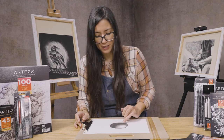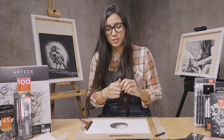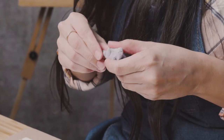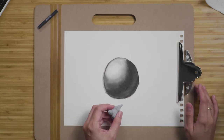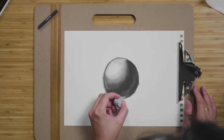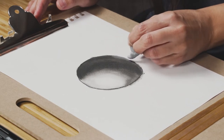Now at this point I'm going to get out a kneadable eraser. The great thing about kneadable erasers is that you can manipulate it so much that you can basically craft a very fine tip to it, which is what we need right now. So the light's coming in this direction, we're going to have a cast shadow on the right side. And I'm just going to very gently pull up some of the charcoal that I put down here, because we want to have reflected lights close to where the shadow is going to be cast on the surface.